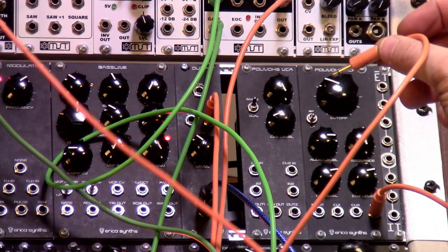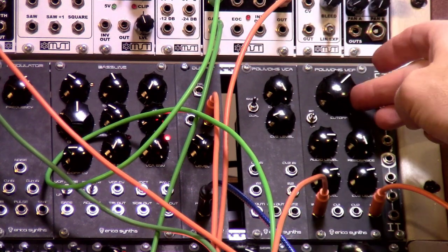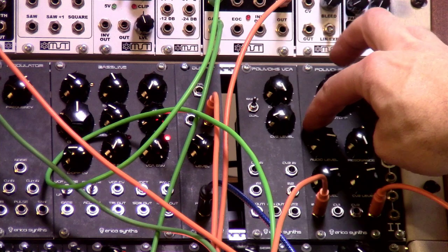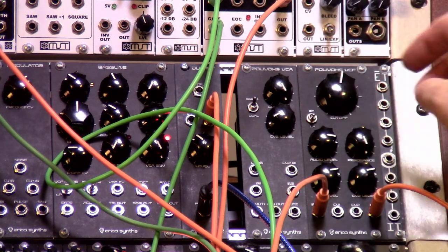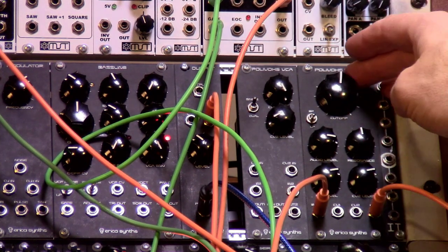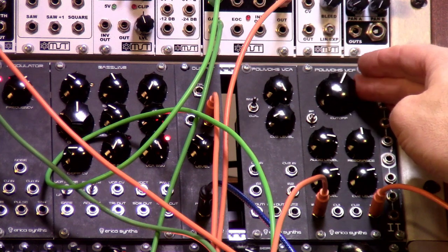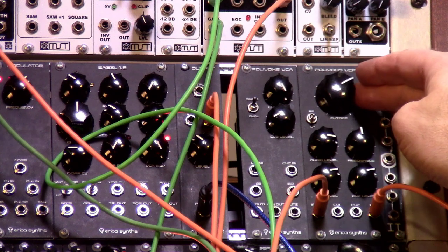If we take that regular oscillator signal coming out of the ErikaSense oscillator and plug it in, you're going to hear what that resonance does. Gets nutty on its own. But of course, it's also just a cool sounding low pass filter. Oh man, that does sound cool.